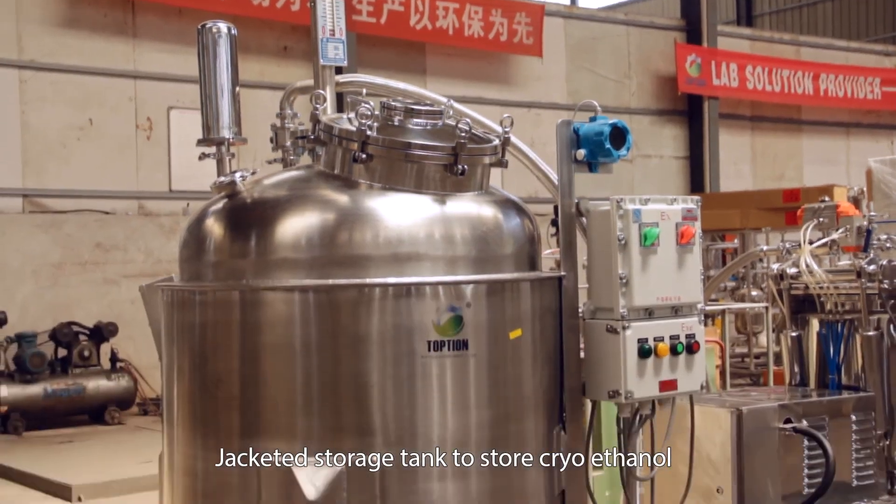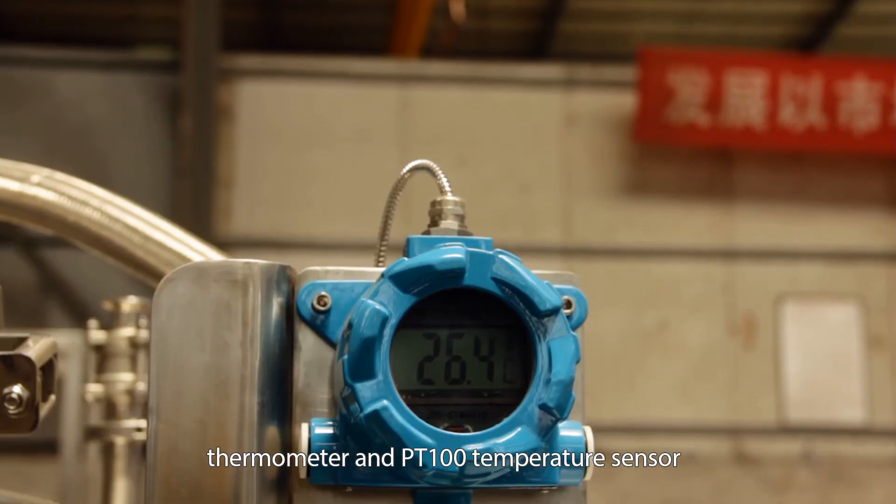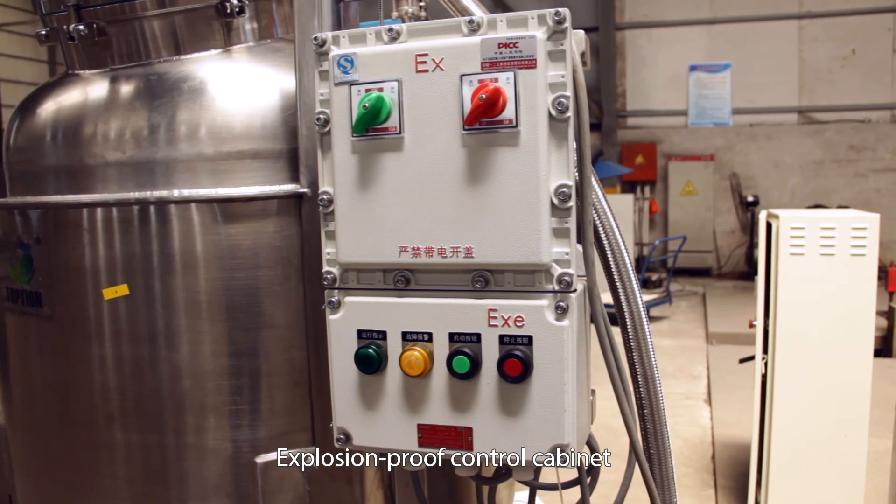Jacketed storage tank to store cryoethanol, equipped with a level gauge, thermometer, and PT100 temperature sensor, along with an explosion-proof control cabinet.